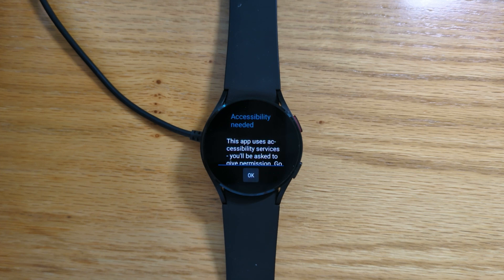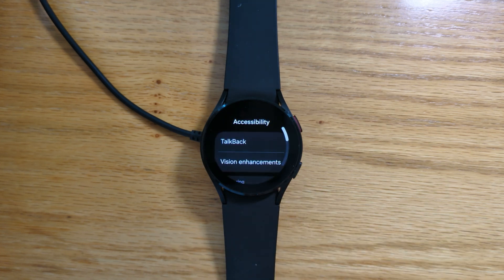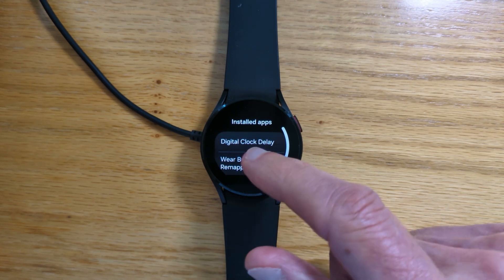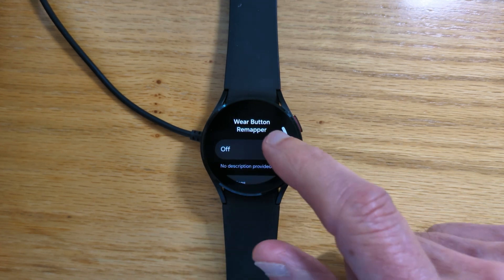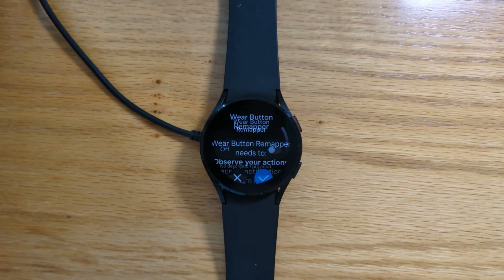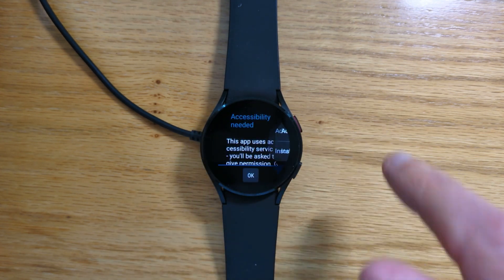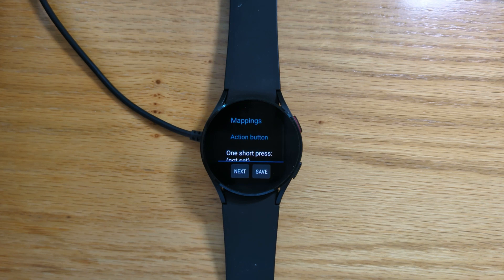We need to give accessibility permission for the app to work, so let's do that. Go to the installed apps, Wear Button Remapper, turn it on, and right swipe until we're back in Wear Button Remapper.